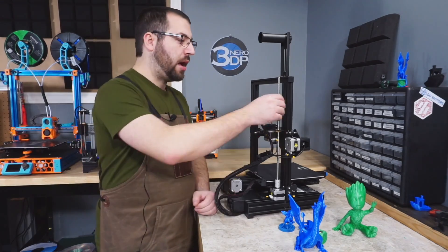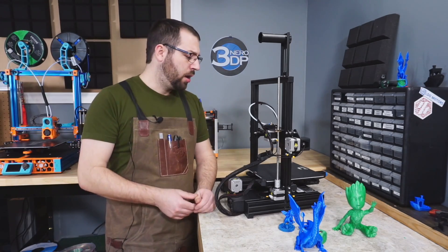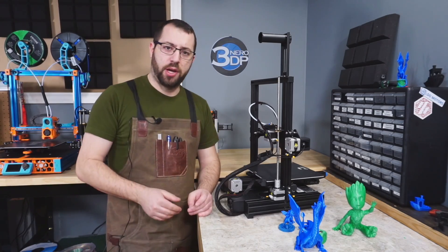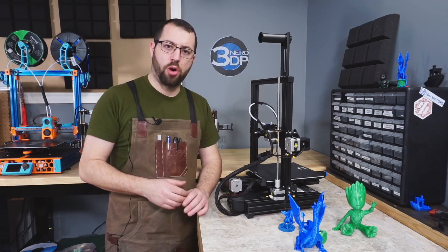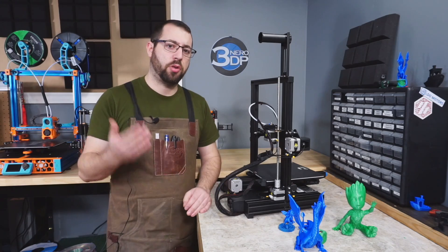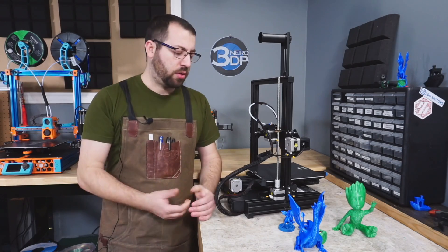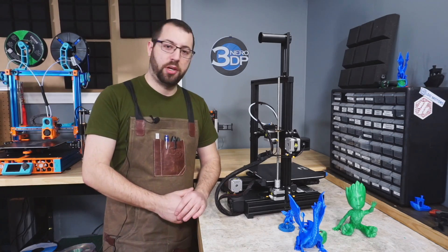Next to the extruder is the lead screw. This printer only has a single lead screw for Z drive, and on a printer this size it's not too much of an issue. However, if you make modifications such as moving the extruder onto the hot end assembly for a direct feed setup, you may run into issues where the gantry tilts away from the lead screw, unsupported and relying entirely on V-wheel tension to stay aligned. With the stock setup it really doesn't cause any issues.